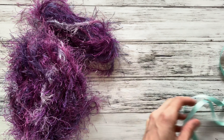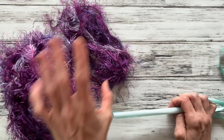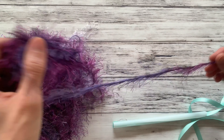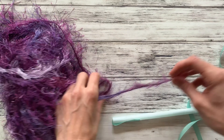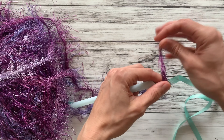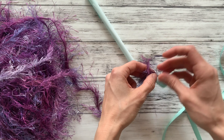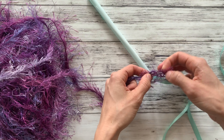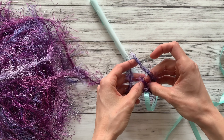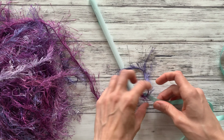Then your skein of yarn — if you haven't already pulled that paper band off, pull it off. Figure out where your yarn starts; some come from the outside, some come from the inside. Then you're going to tie off your yarn around your ribbon. Don't tie it so tight that it can't move — it needs to be able to move — but don't make it super saggy baggy either. Just right. Tie a little knot here just to keep it in place.